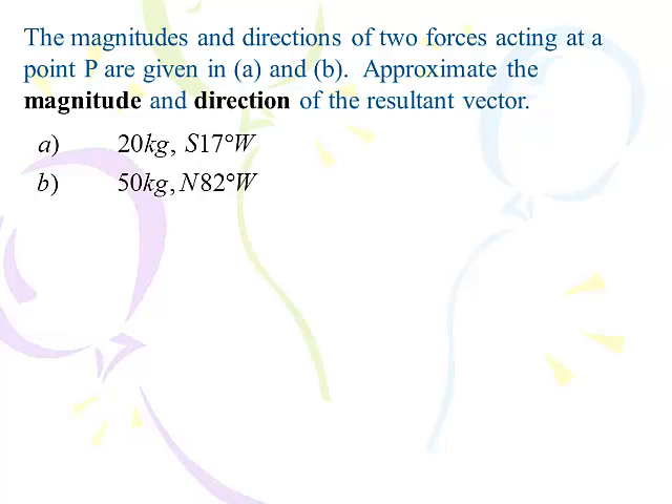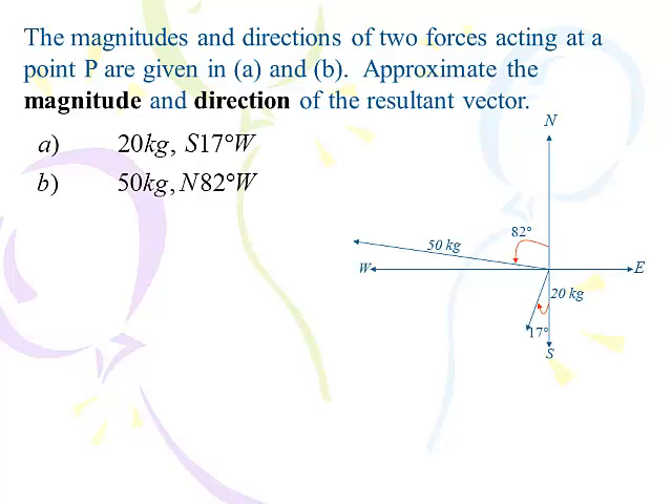Let's do a slightly different type of problem. The magnitude and direction of two forces acting on one point are given; we want to approximate the magnitude and direction of the resultant vector. I'll do this first using the parallelogram method, then the vector method. Notice it's south 17 west and north 82 degrees west — a slightly different setup. I made the 50-kilogram force about twice as big as the 20-kilogram force. It was north 82 degrees west for the 50-kilogram force, and south 17 degrees to the west for the other.